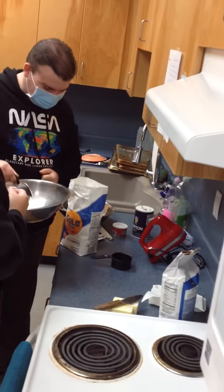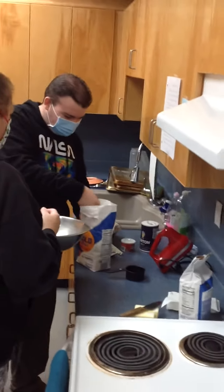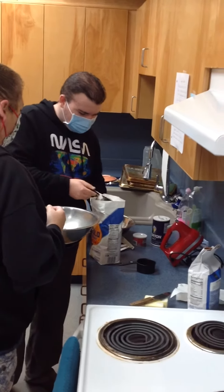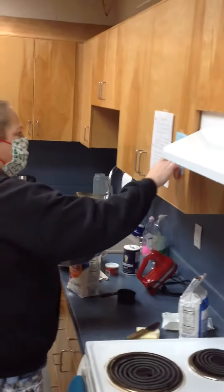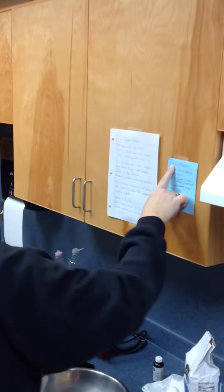Flatten it. Perfect. Good job, Ben. Jennifer is an amazing baker, so you've got a good teacher here. Nice job. Flatten. Nice and level. That was 2 cups and it says we need 2 and 1/4, so now we need the 1/4 cup.